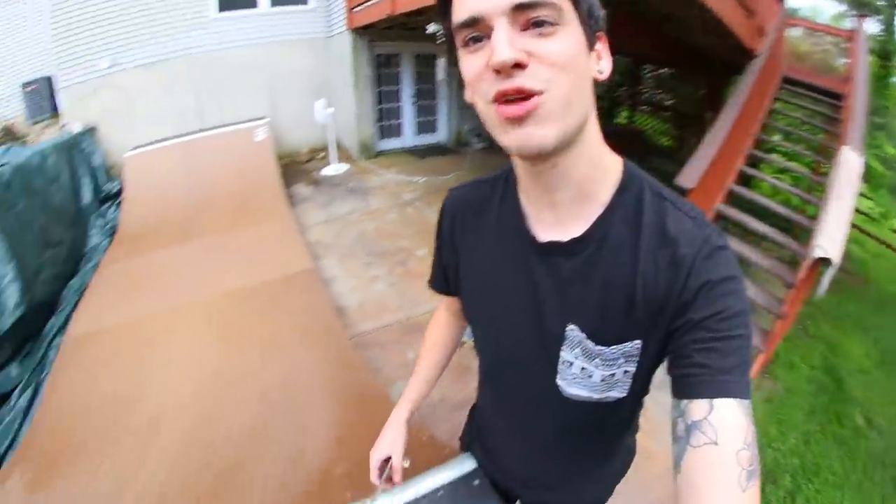Hello! Welcome to a handboarding video. You guys have asked for this like crazy. I knew I was gonna do it at some point, but it's mini ramp handboarding as you could see from the title. Ever since you guys saw that I got a mini ramp, everyone has been saying you need to handboard it. So yeah, that's what I'm gonna do today.